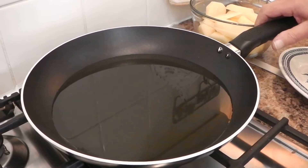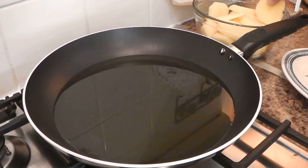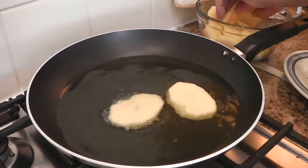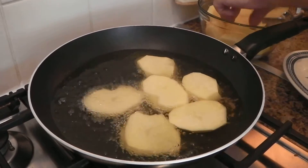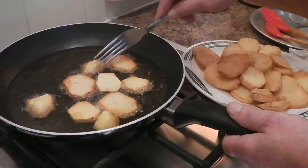While I'm waiting for the sauce to be cooked, I'm going to get on with the rest of the cooking and fry the potatoes. The vegetable oil is already hot. I'm just finishing the last half of the potatoes.